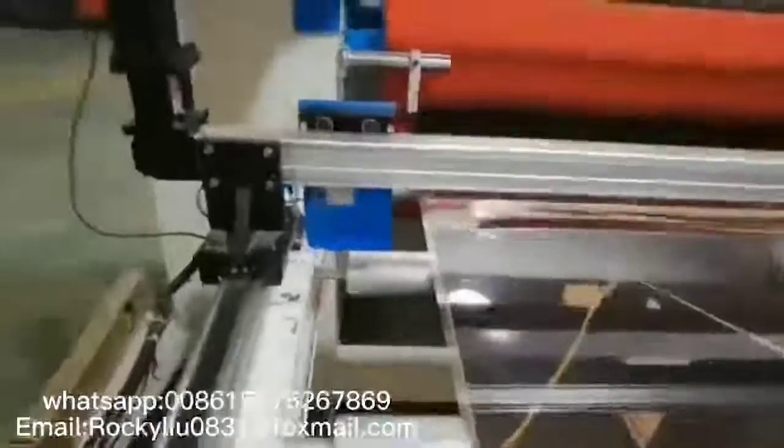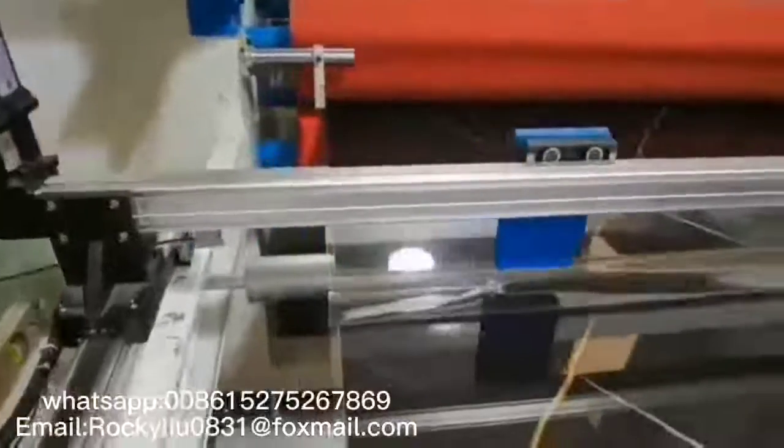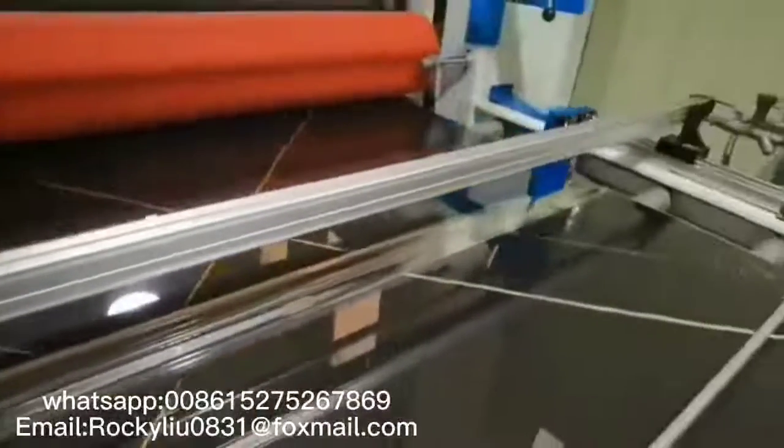Now, what you will see is the automatic PET film cutting system. In this way, you do not need a worker to cut this.